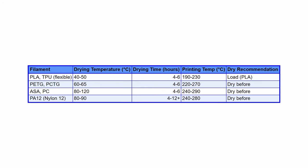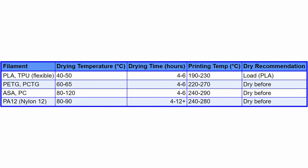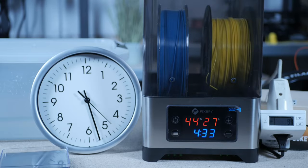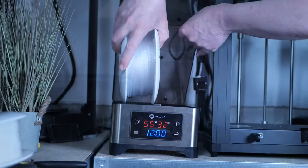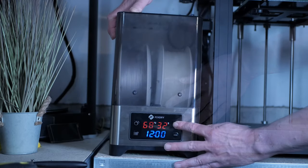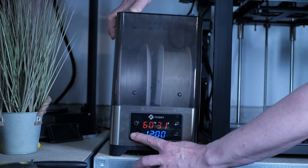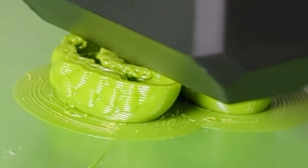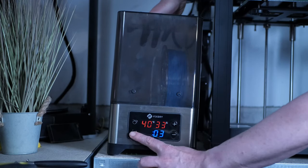To save time, I combined filaments with similar drying parameters. I put PCTG and Nylon into the dryer at 70°C for about 8 hours, then weighed them. Since both materials readily absorb moisture from air even during printing quickly, I fed them through a PTFE tube from the dryer to the print head and printed the test model from each. I repeated the procedure with TPU and PETG at 55°C, and finally PLA at 45°C for 6 hours. I weighed the dried PETG after 6 hours and started printing while leaving the TPU in the dryer for another 6 hours before weighing and printing.